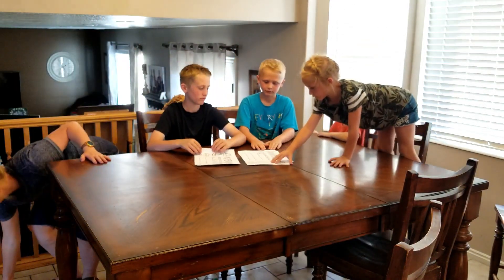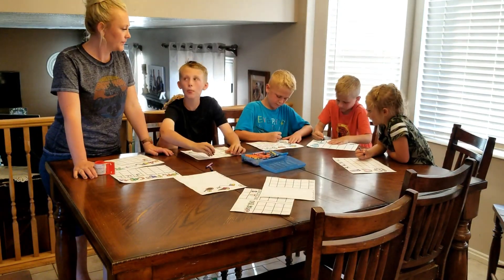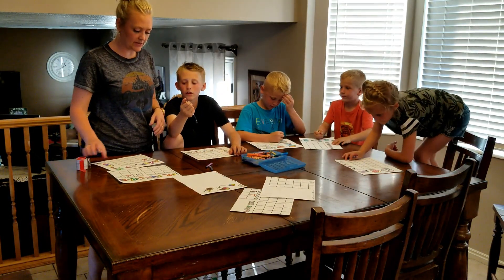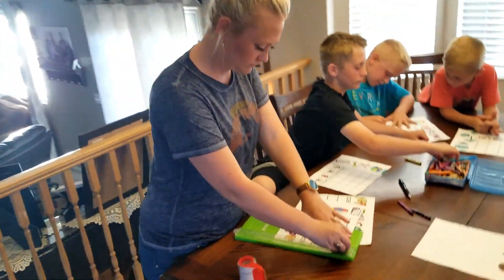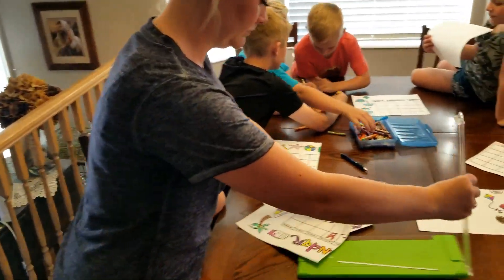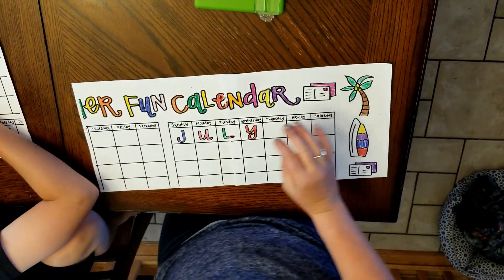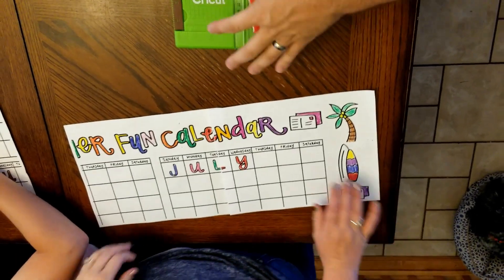Everybody take some paper and start coloring. All right guys, wrap it up — should we tape it together? It's like a great big puzzle. Hey, where's the next puzzle piece? Who has the next puzzle piece?